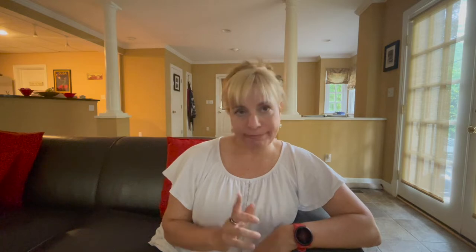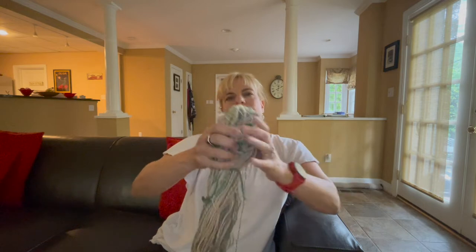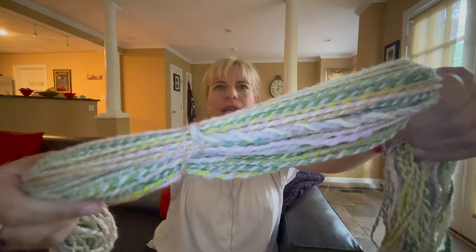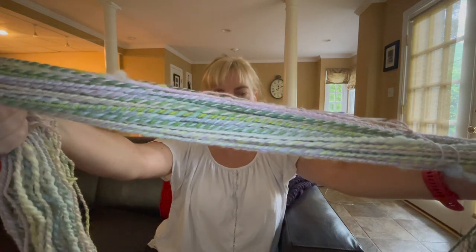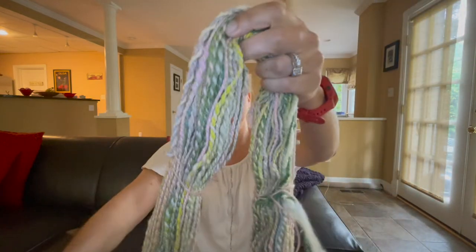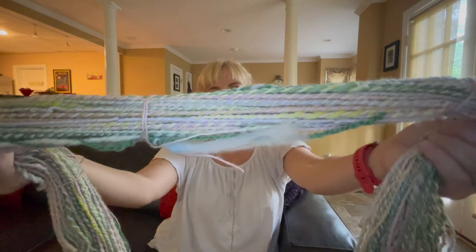Today I plied my bobbins for my first sample skein. Here's what it looks like right here. It's a bit uneven — I learned quite a bit in many different ways. Some places it's overspun, some places it's underspun. It's kind of uneven, but that's okay.